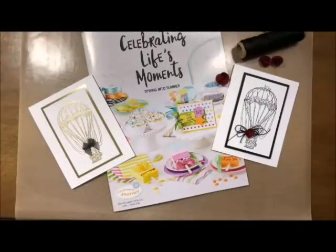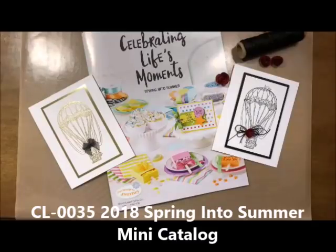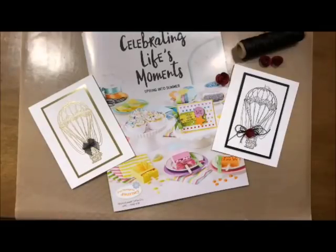Well, howdy ho! Stamper's Deb Velder here, your Fun Stamper's Journey Coach. Today I'm going to show you the new Fun Stamper's Journey Spring Into Summer mini catalog. It is called Celebrating Life's Moments and it is filled with some amazing things.